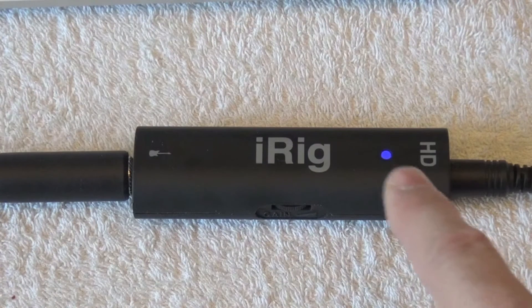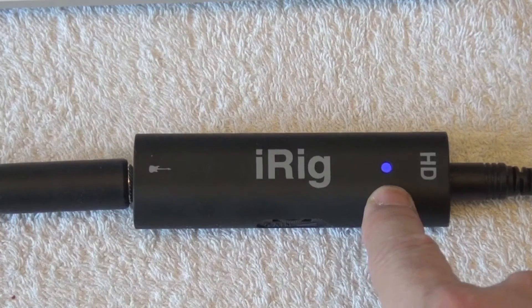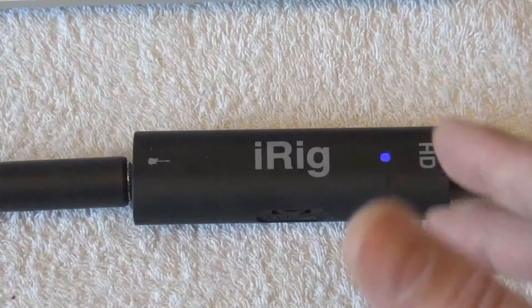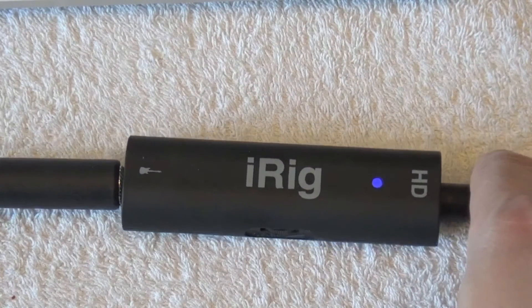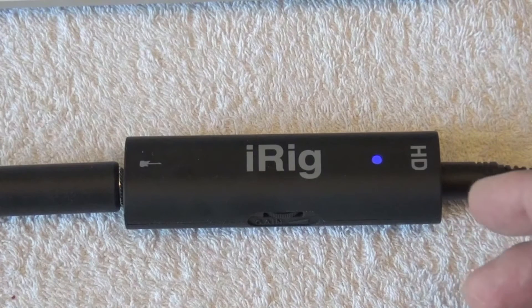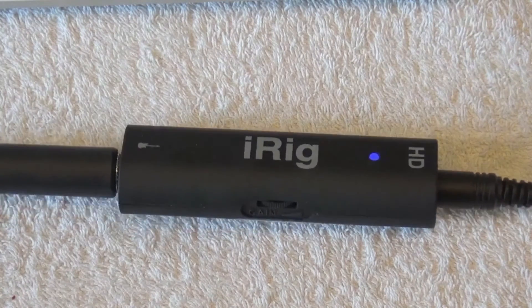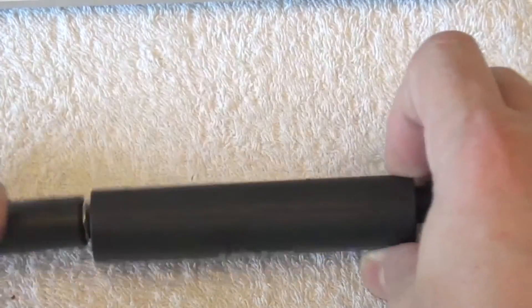You have noticed a LED here, and the LED is blue. This is the way it should be. The LED can be blue, yellow, kind of orange, or red. It depends on the amount of signal the iRig is receiving from your guitar. If the LED gets red, it may produce distortion, and this digital distortion is really very ugly. So you will need to adjust the gain. The iRig has a gain wheel.